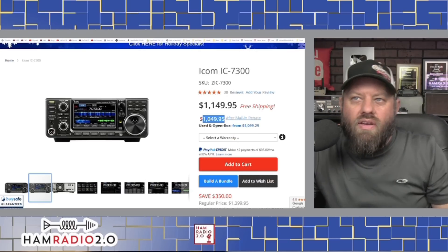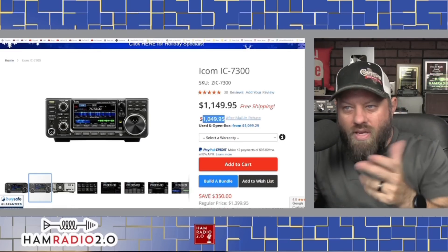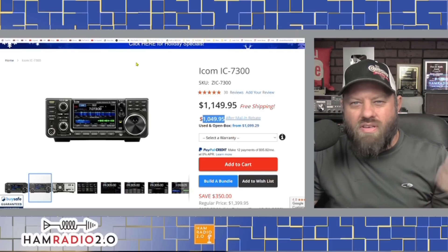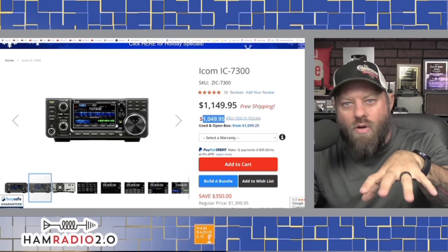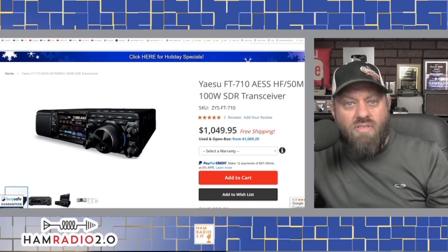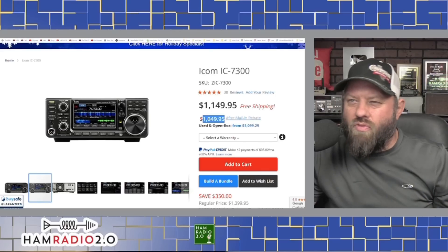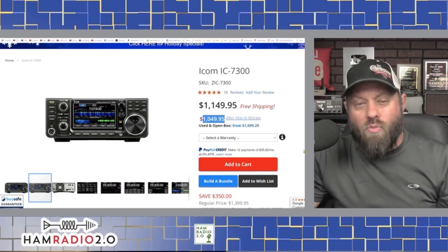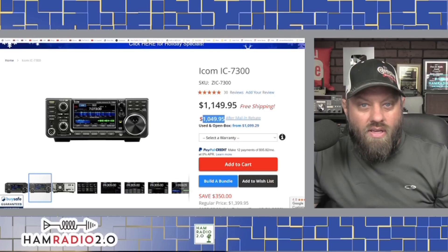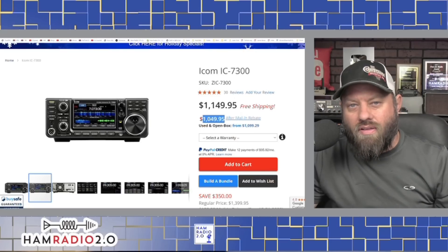Now you kind of have a choice between the FT-710, the IC-7300, or maybe the FT-891. The FT-891 doesn't have as many bells and whistles and isn't a desktop radio for your ham shack or base station at home — though you can use these mobile, they're really designed to sit on a desk. The ICOM IC-7300 is one of the best radios still out there, still in production, with great-sounding audio, easy to use, and easy menus to navigate. It's definitely going on the list at $1,050 after the $100 mail-in rebate.